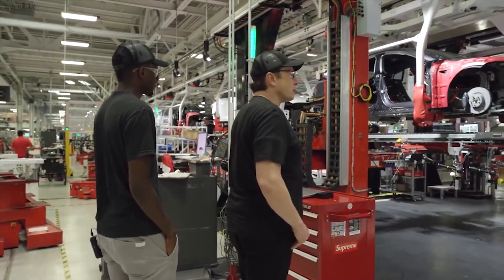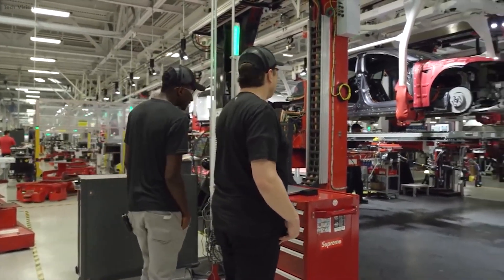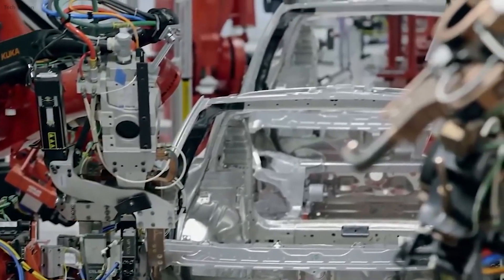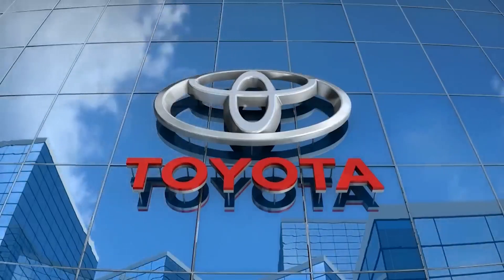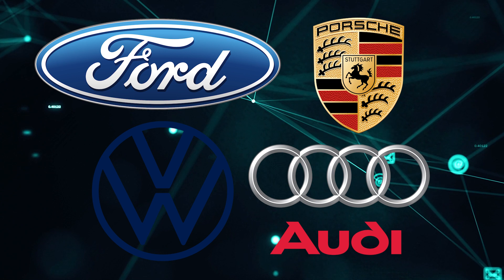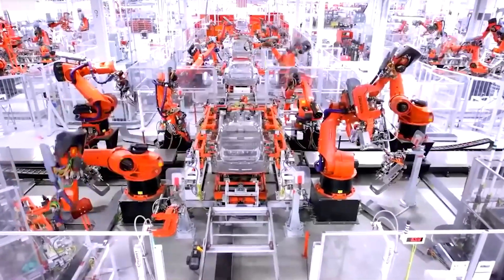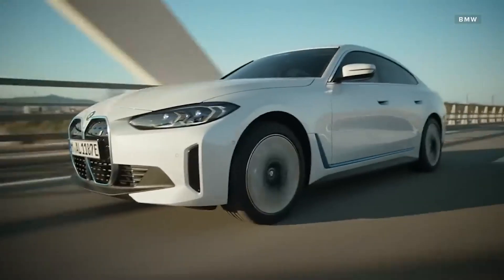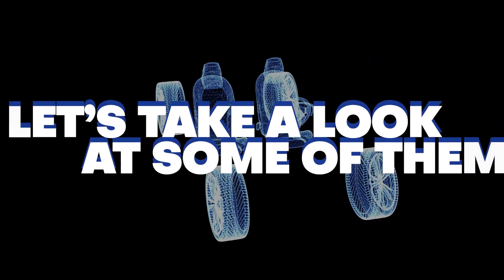But Tesla is not the only automaker interested in gigacasting. Several other major players in the industry are also exploring or implementing this technique, with Toyota being the first to adopt it, and Ford, Volkswagen, Audi, and Porsche following suit. They see gigacasting as a way to compete with Tesla and to make their own electric vehicles more attractive and affordable.